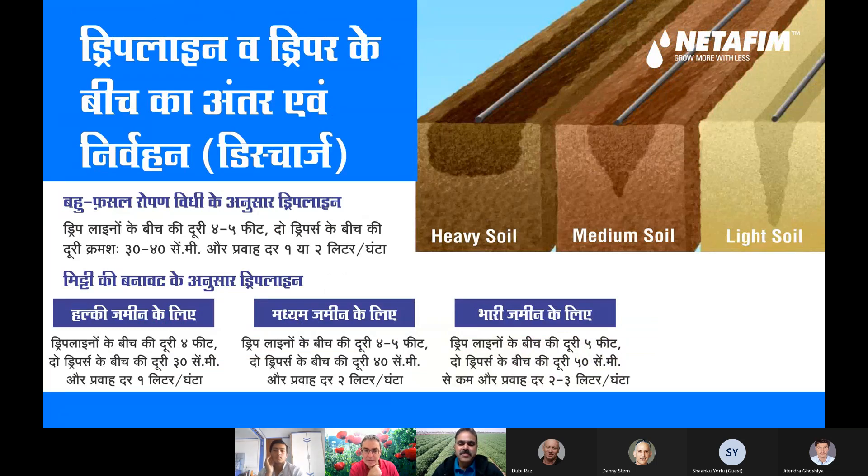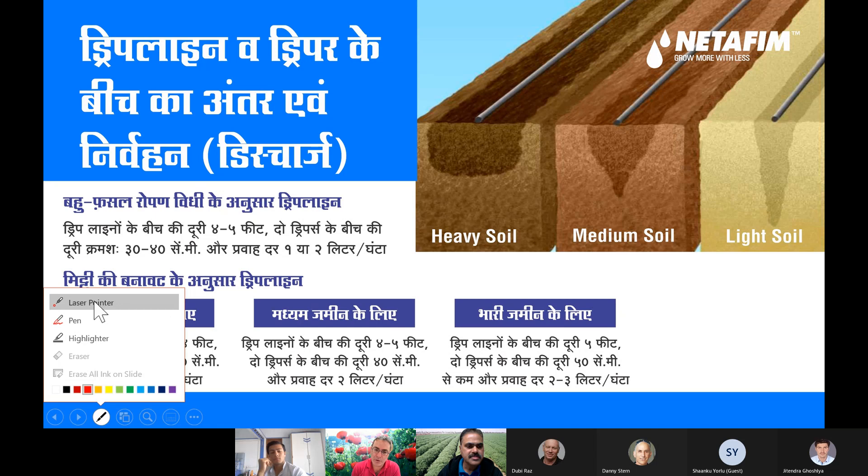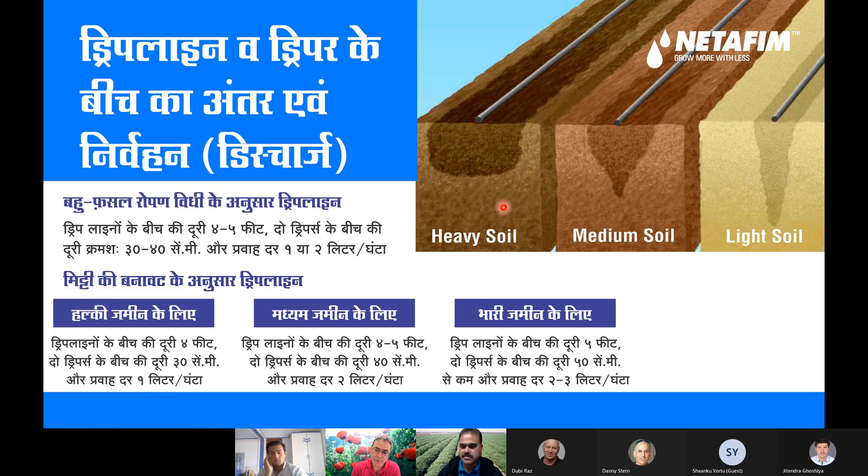Here we see the difference in water distribution across different soil characteristics. In your case, your soil after the cultivation you've done is somewhere between light soil and medium soil — maybe a bit more toward light soil because of the ridges and beds. Therefore the water distribution goes down very much, and this is why we recommend more drippers per meter to make sure there is a connected wetted strip along the row, and not isolated islands of wetted area.